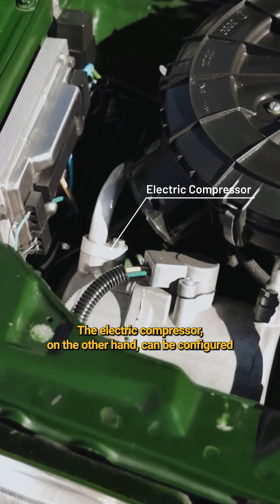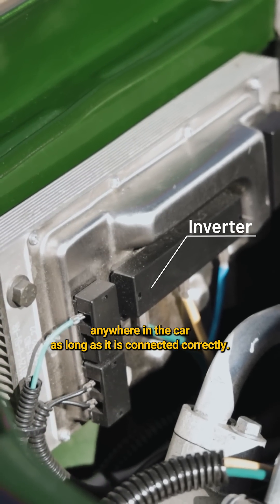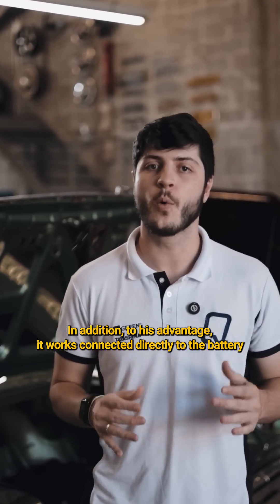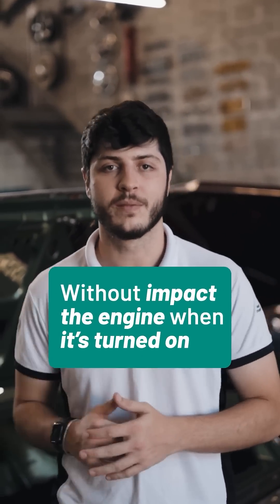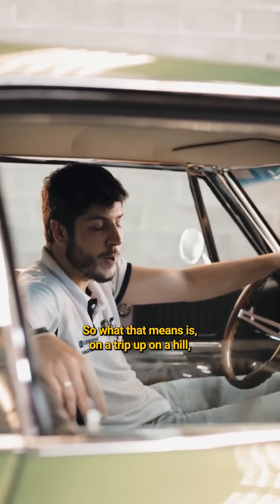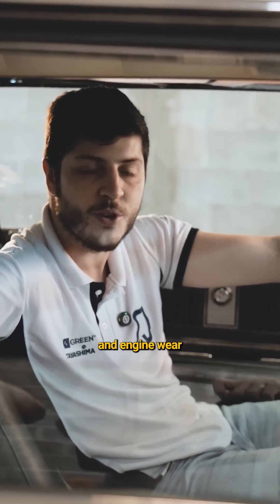The electric compressor, on the other hand, can be configured anywhere in the car, as long as it is connected correctly. In addition, to its advantage, it works connected directly to the battery, without impacting the engine when turning it on. So, what that means is, on a trip up a hill, you would no longer have to suffer from the heat to save on gasoline and engine wear.